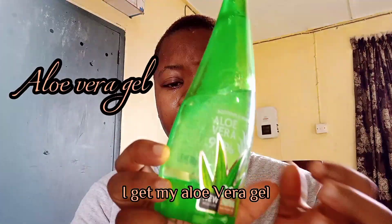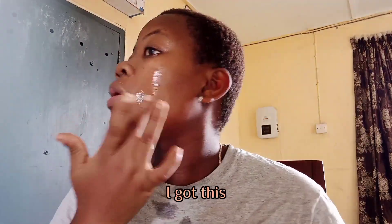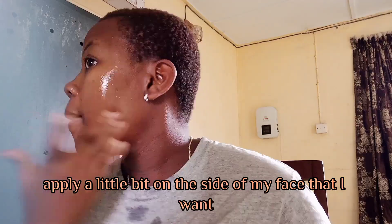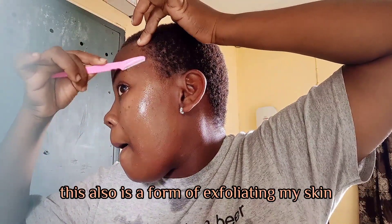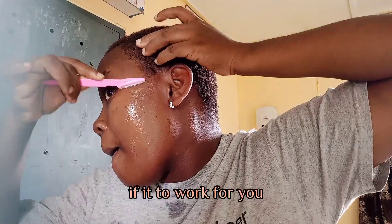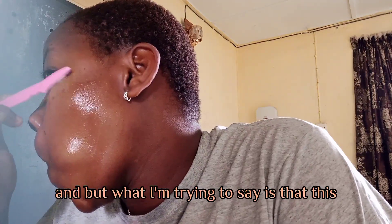I get my aloe vera gel — this is very inexpensive, around 1,800 Naira. I apply a little bit on the side of my face that I want to shave first so I'll have a smooth glide of the blade. This also acts as a form of exfoliating my skin. It works for me, so you might want to try it even if you are not pregnant.